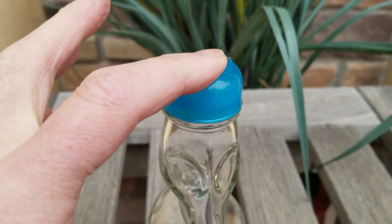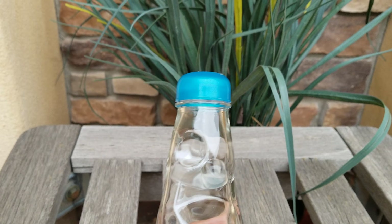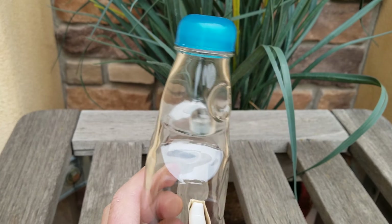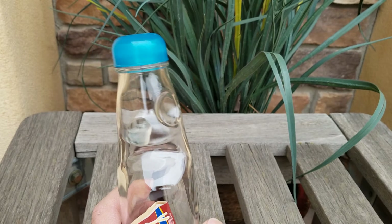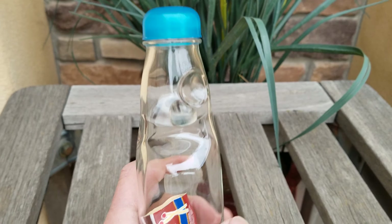Now this plastic cap does not unscrew, doesn't slide off. You would have to cut it or melt it to get it off of there. There's a marble here, which when it's filled with soda, the pressure pushes the marble up against the top and seals it in.